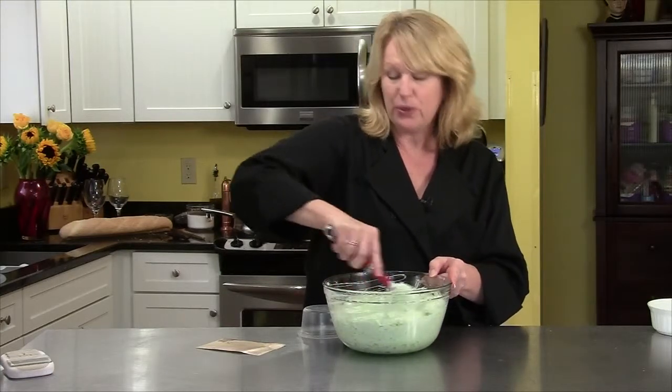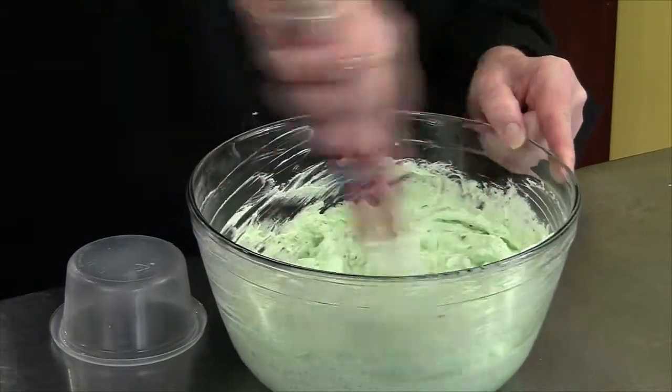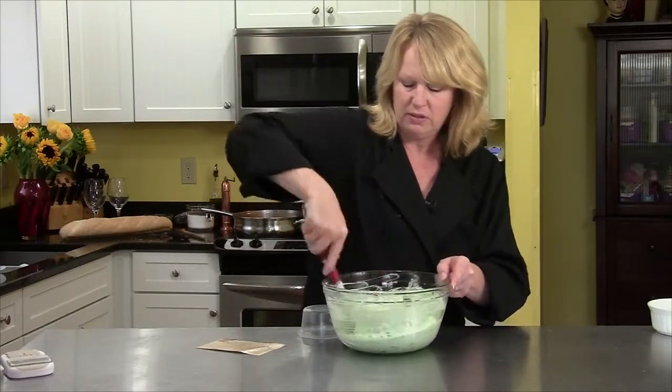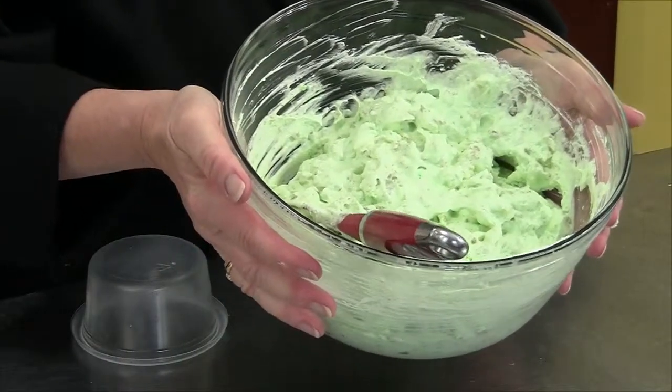So I'm just going to mix it all together, put it in the fridge, and then we'll be able to eat it. It's already getting thicker — that instant pudding is getting thick with the pineapple juice. So there you have it — my version of ambrosia. Into the fridge it goes.